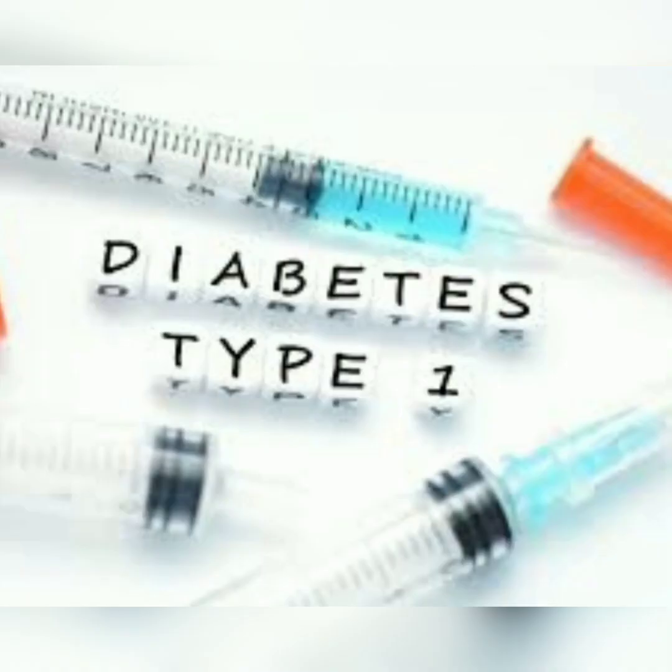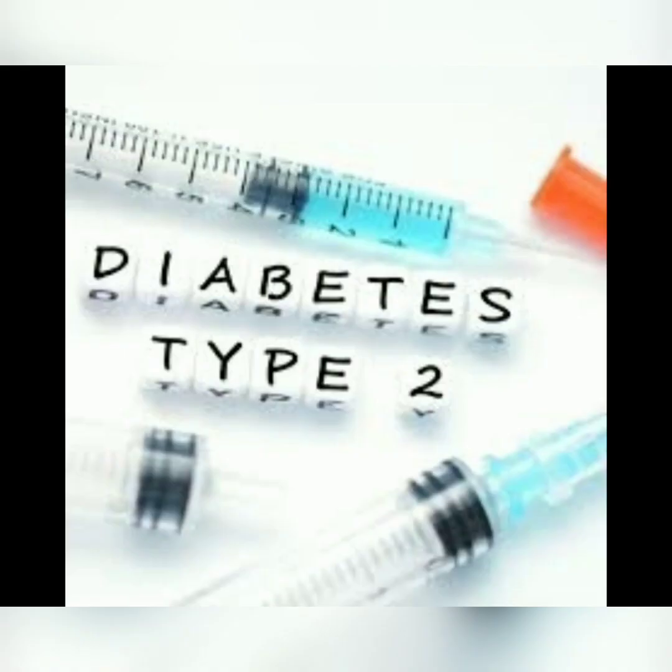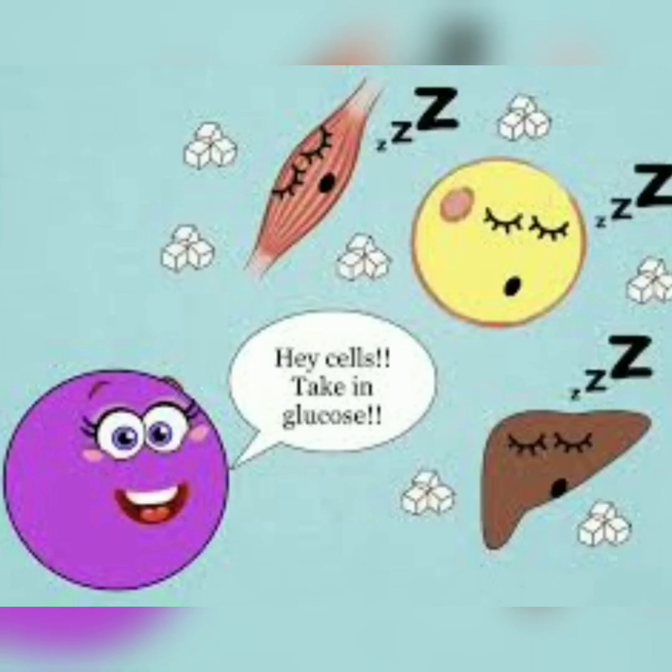Type 1 diabetes is a chronic condition which occurs when the pancreas fails to secrete enough insulin. In type 2 diabetes, cells fail to respond to the insulin.